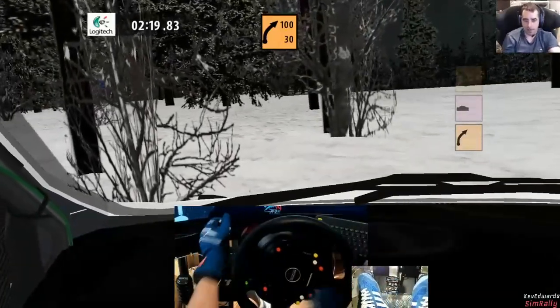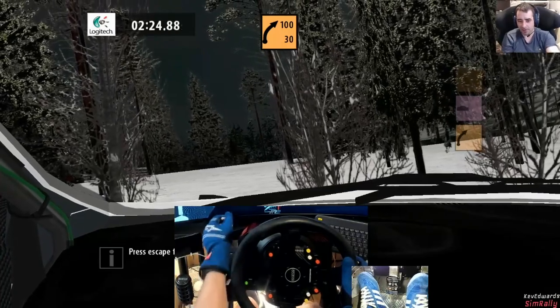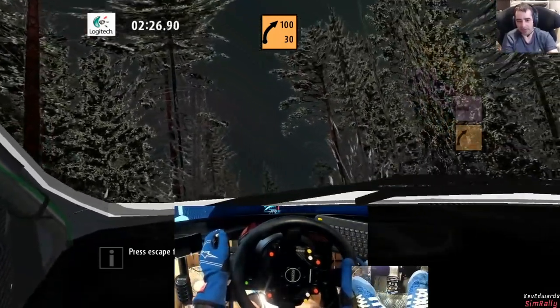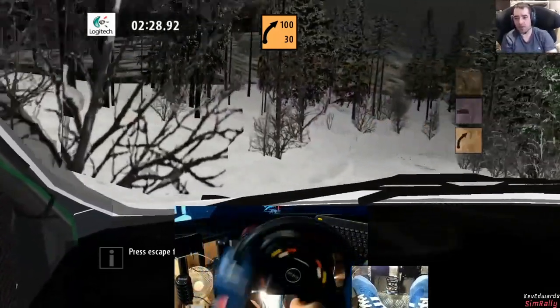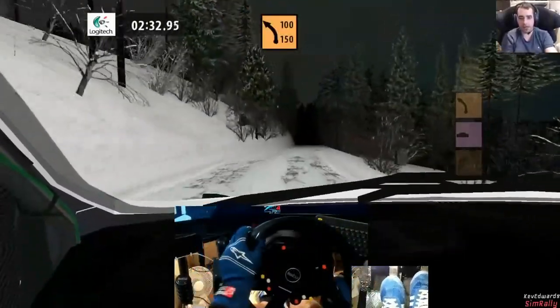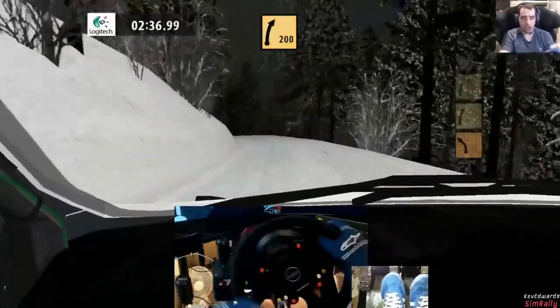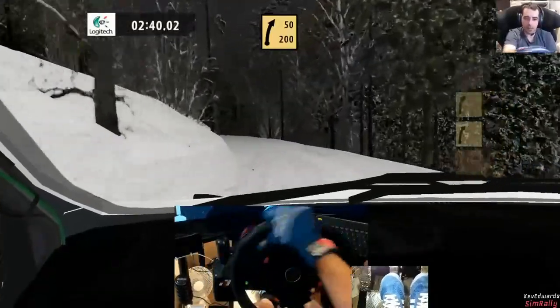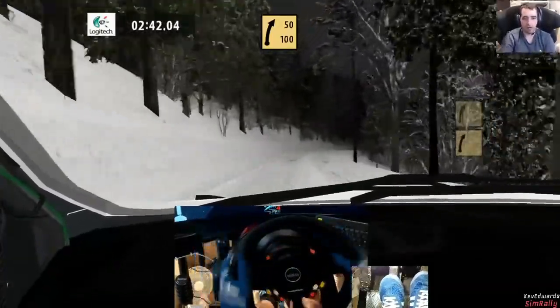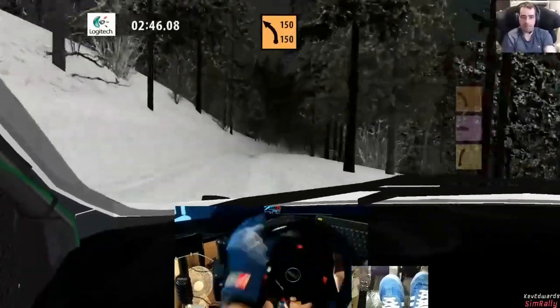I think that was a good example — oh no. I probably would have been over the cliff there on the current version that's out now, but I was just able to get it to grip enough to stop me going fully over. Three left sharp half long 120.